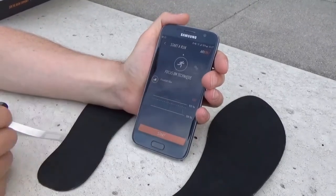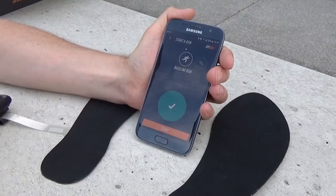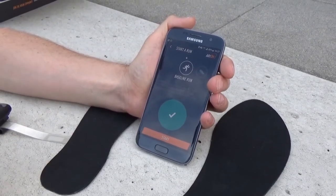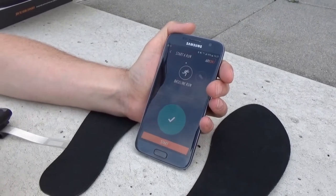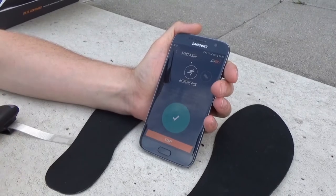When I press start run, the first thing you'll do when you begin with Arion is do a baseline run. That means we go for a run and don't receive any feedback, but we will measure everything about your running technique to build up a unique profile for the way you run. That allows us to identify weak points and strong points in your running technique to formulate advice around.